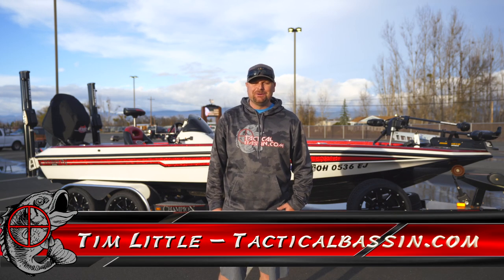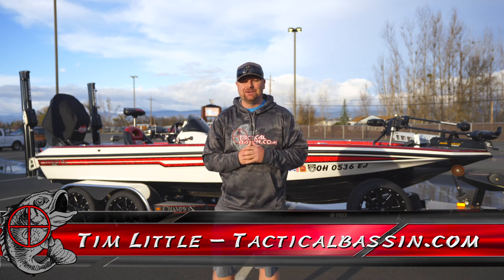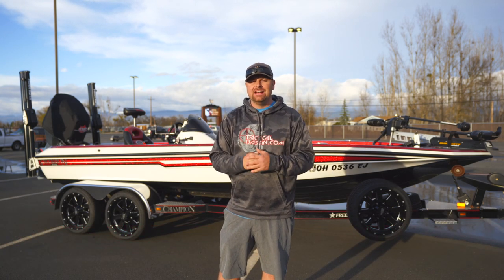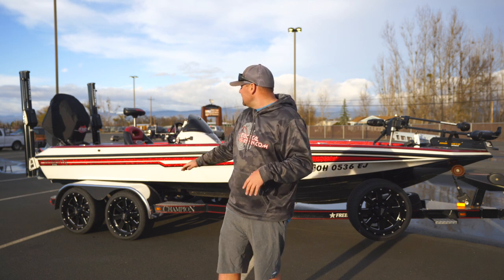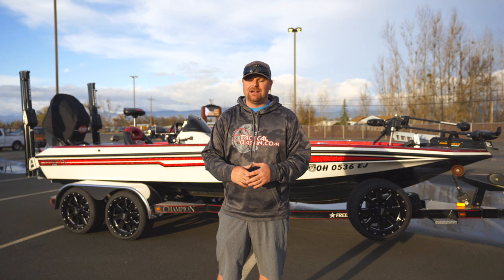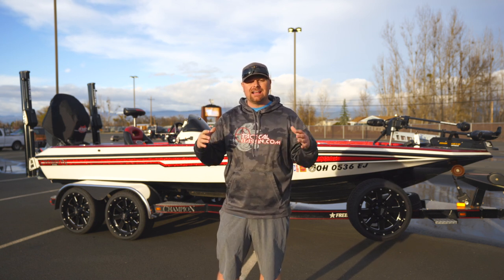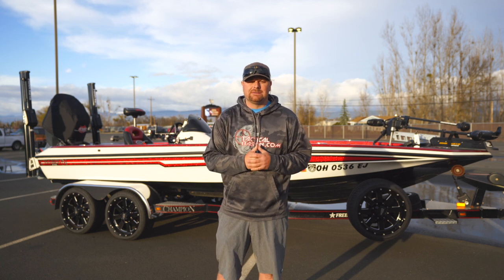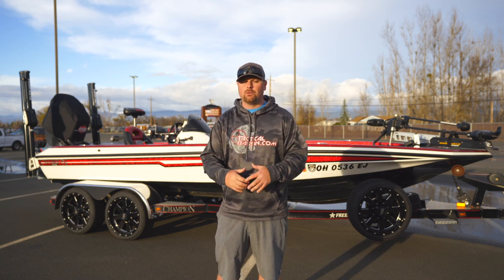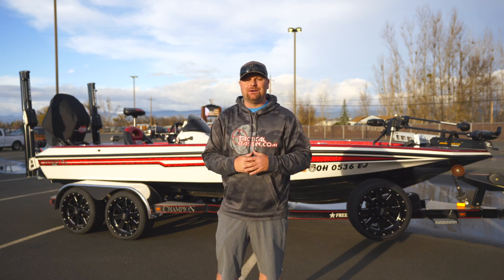What's up guys, Tim Little. Welcome back to Tactical Bass. Today we finally got a break in this atmospheric river that's just been drenching Northern California, flooding everything. So we got a little bit of sunshine. I busted out the boat and started prepping for spring fishing. I got some trips coming up and I'll be on the road for a couple of weeks. I want to show you guys how I prep some of my boxes — we always get questions on how we store this or that. Come along as we go through my boat and I show you guys how I store my tackle.